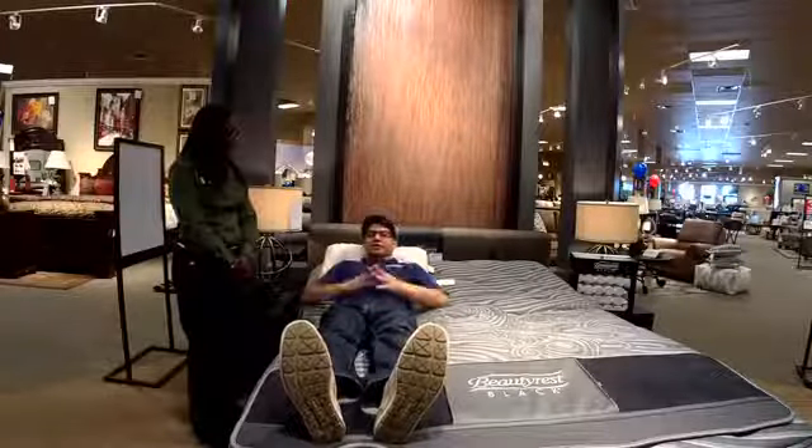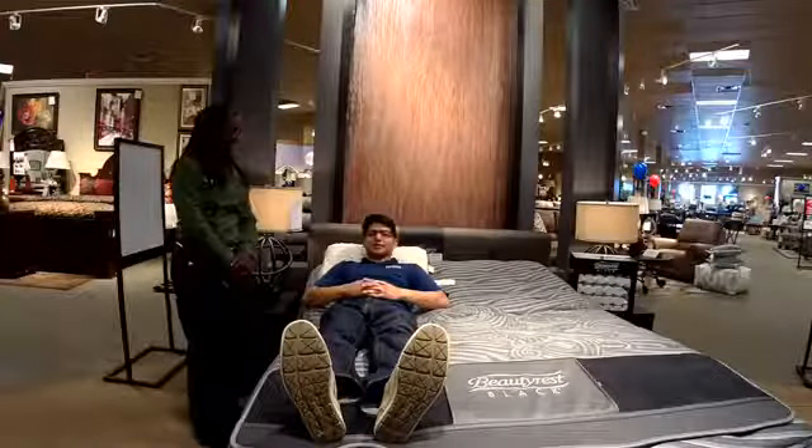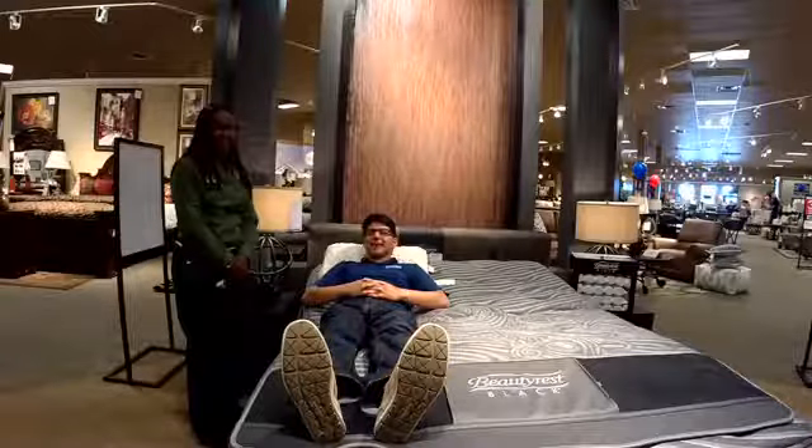Thank you so much, Angela. Thanks viewers — this is Chris and Alexis, the live and local crew, here at Ashley's Furniture store, experiencing today's advocate advantage.